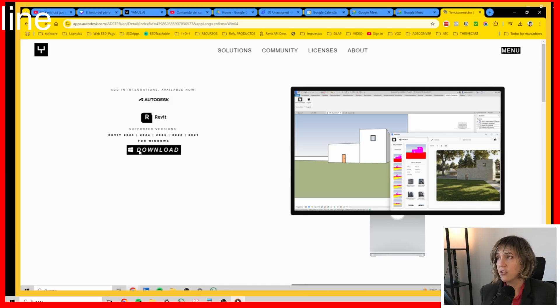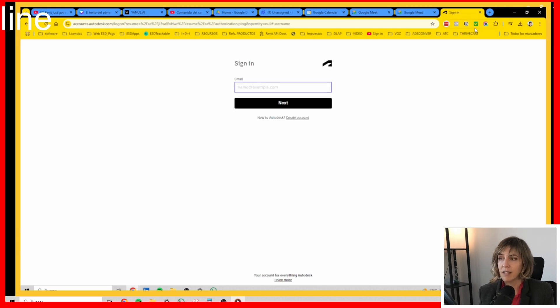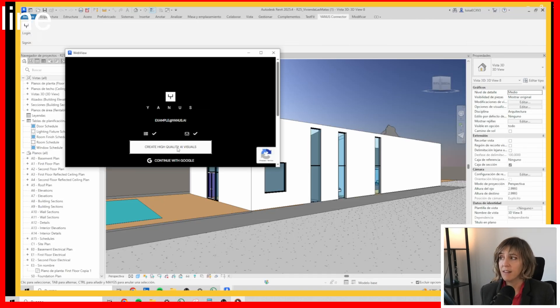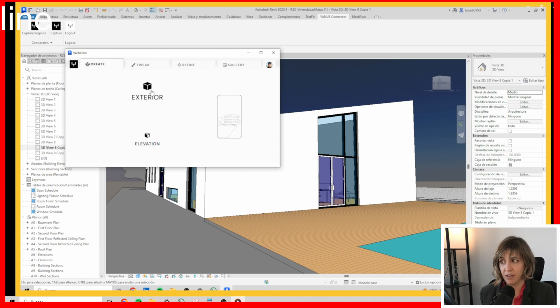To get this application you have to go to janus.ai and then you can download the connector directly from Autodesk. Once connected, you have the login in your Revit and you can use it with Capture and also with Capture Regions.